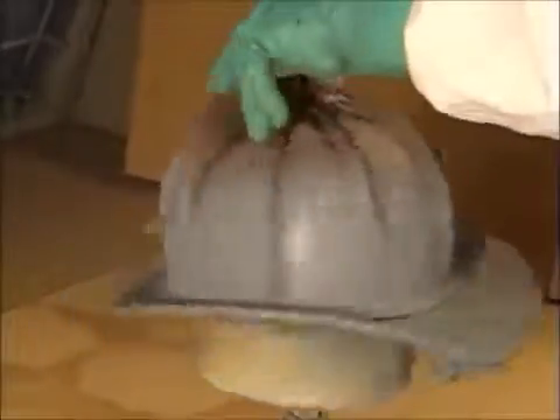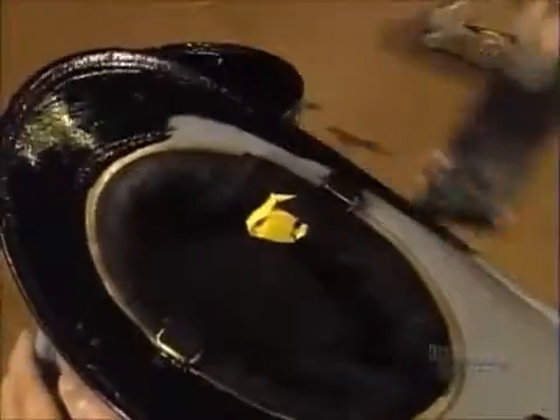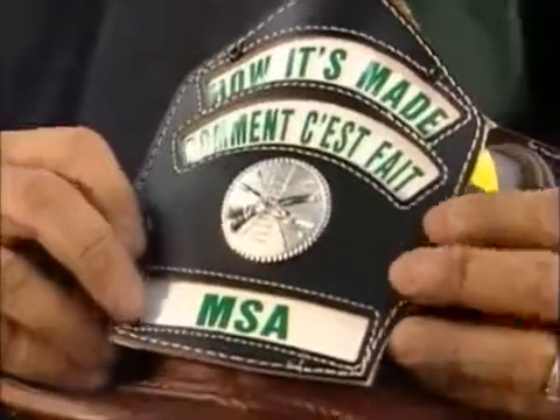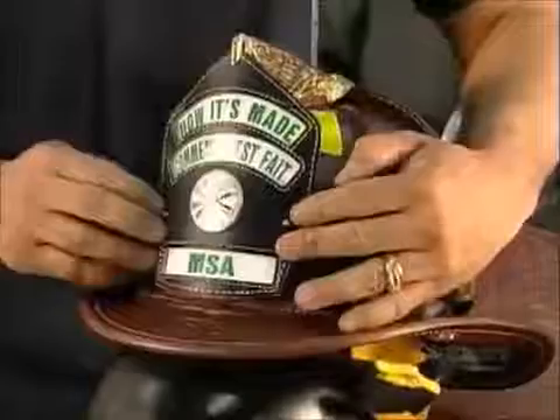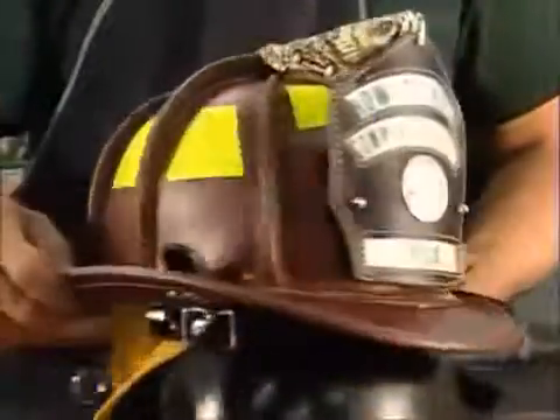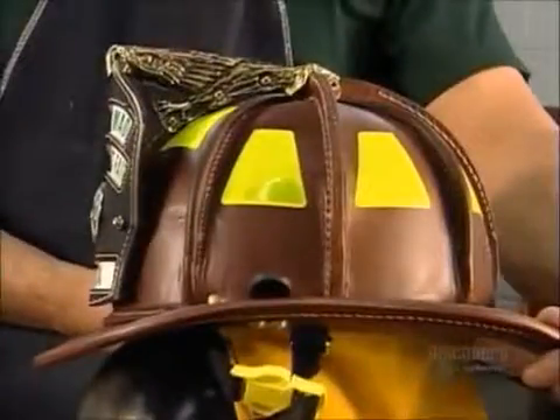First, a fire retardant chemical primer. Then they use a semi-gloss latex paint in firefighter's black, or white for the chief. Or if you prefer, a clear varnish to show off the natural leather. Add a front piece with the firefighter signature brass eagle on top and some fluorescent stickers for extra visibility, and you've got the right headgear for a hero's job.